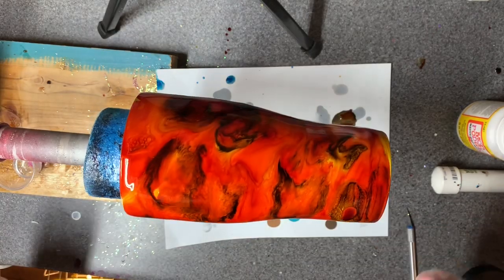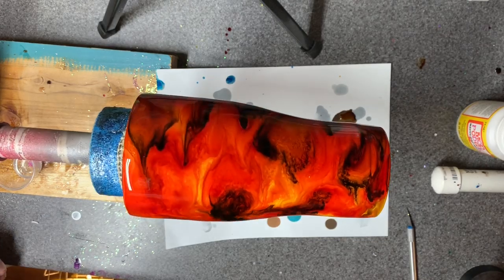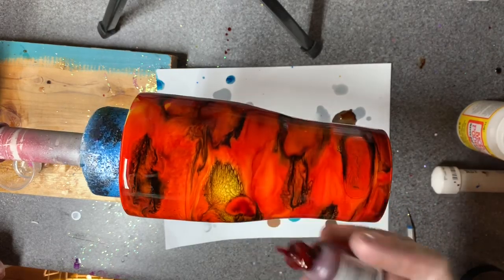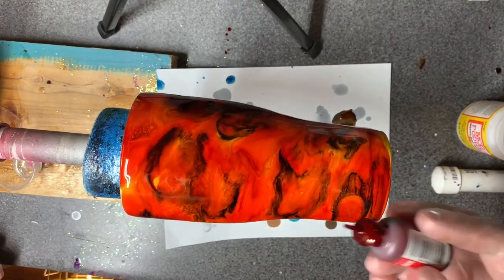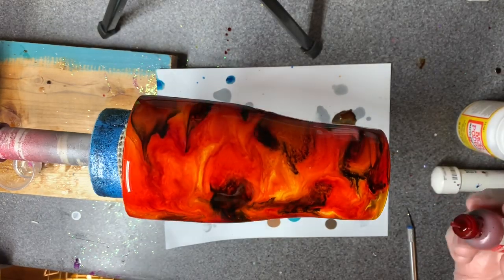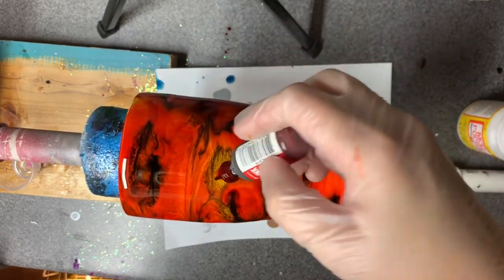I'm just using a regular embossing gun from the scrapbook section at Joann's. I can make this turn the other direction for a minute and give it a little different swirl. I don't usually work from this direction — it's kind of weird, like riding with my left hand. I feel a little gimpy right now because that is not my norm.